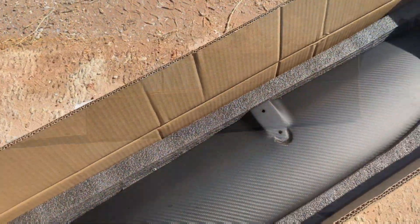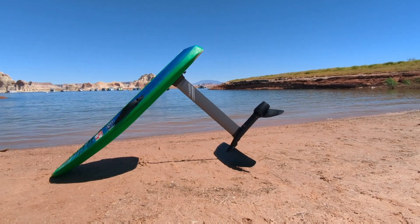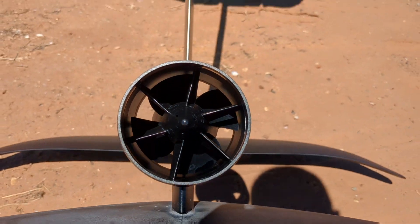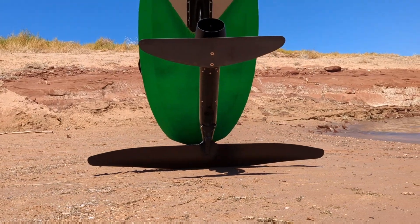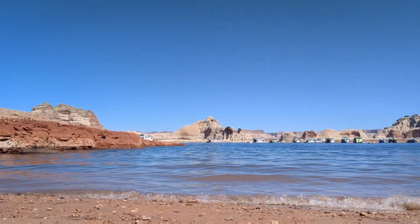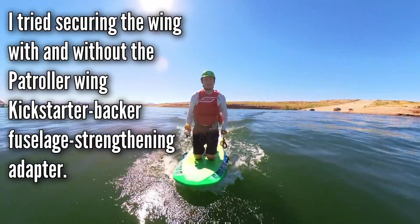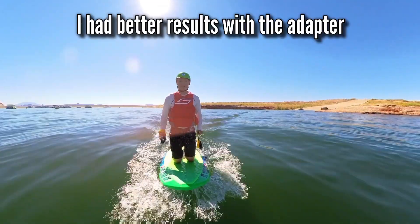I was only able to test this wing a couple of times, and only with the new Waydo jet, largely because I had difficulties keeping it tight and secure to the fuselage of the drivetrain. These difficulties came from two reasons: first, I have bolted and unbolted wings from the fuselage hundreds of times and the inserts are probably worn out. Also, the new wing is very thin in the back and requires a different bolt to secure it. I got everything tightened down as much as I could without feeling like I was going to break something.